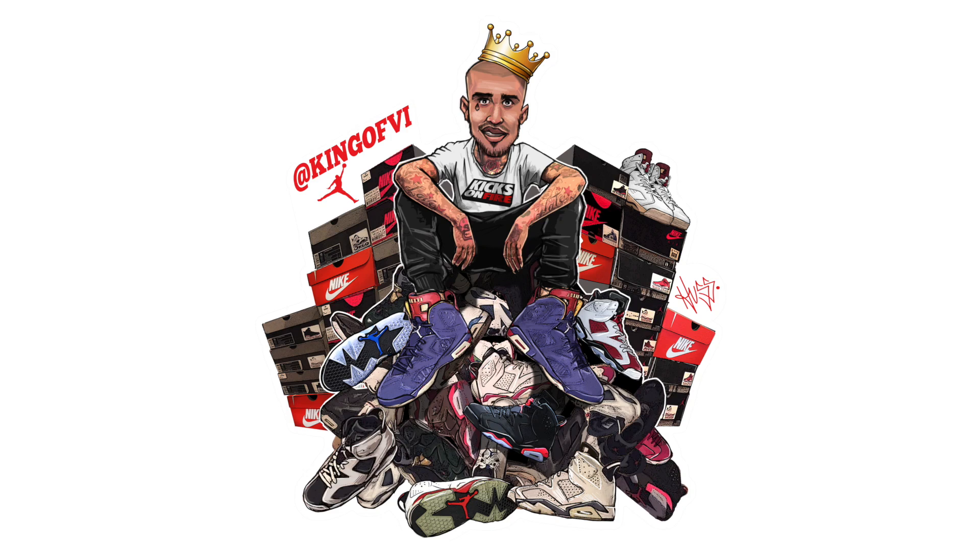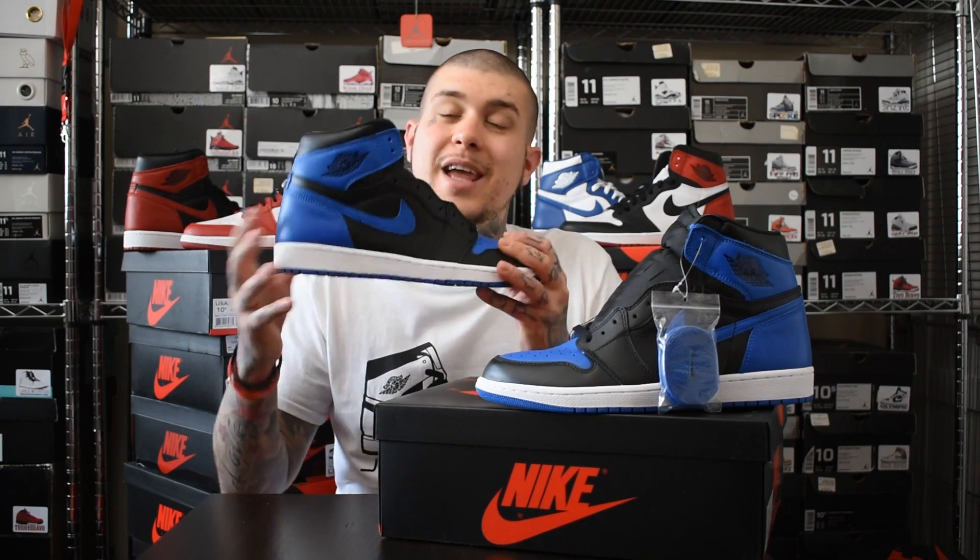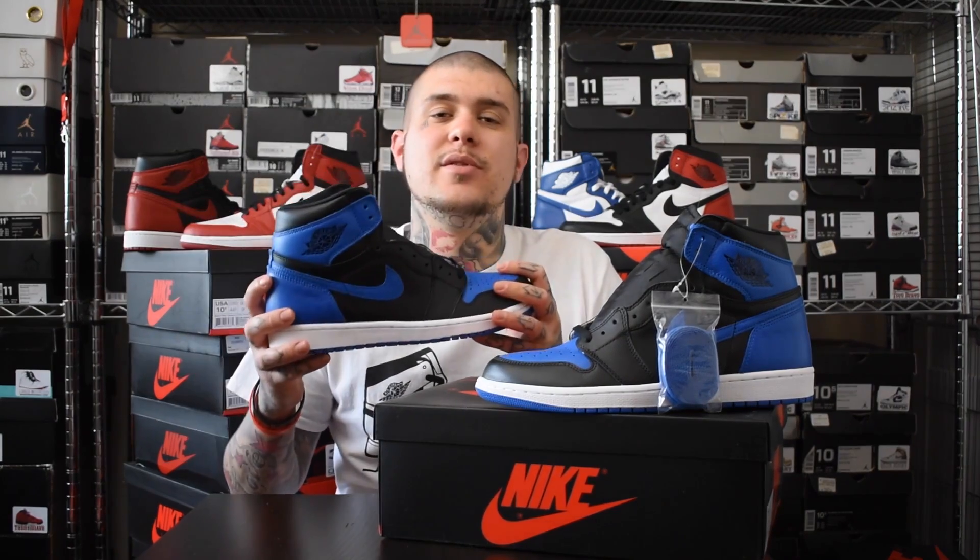Thank you Jordan Brand. What's up Sneaker Fam - today I'm going to be showing you the Air Jordan 1 Royal 2017.